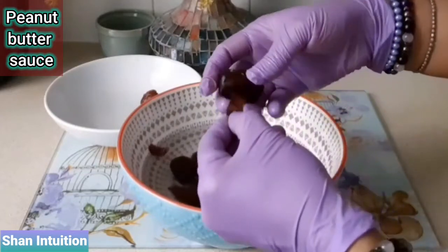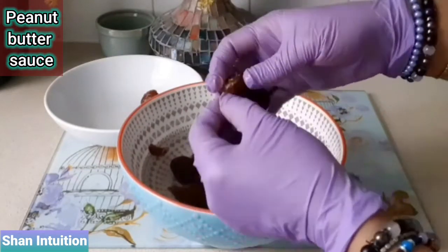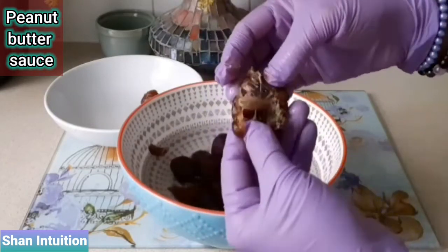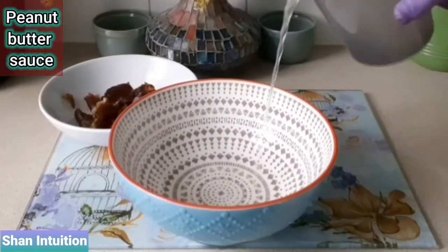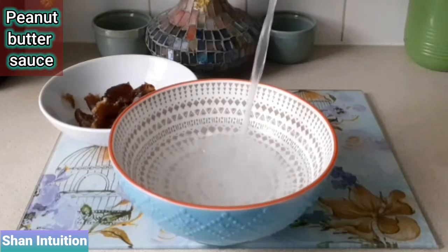Dates are an excellent natural sweetener that will instantly boost energy levels and satisfy those sugar cravings, keeping hunger pangs at bay. They have a high soluble fibre content, packed with vitamins and minerals as well as disease-fighting antioxidants that help to lower bad cholesterol.